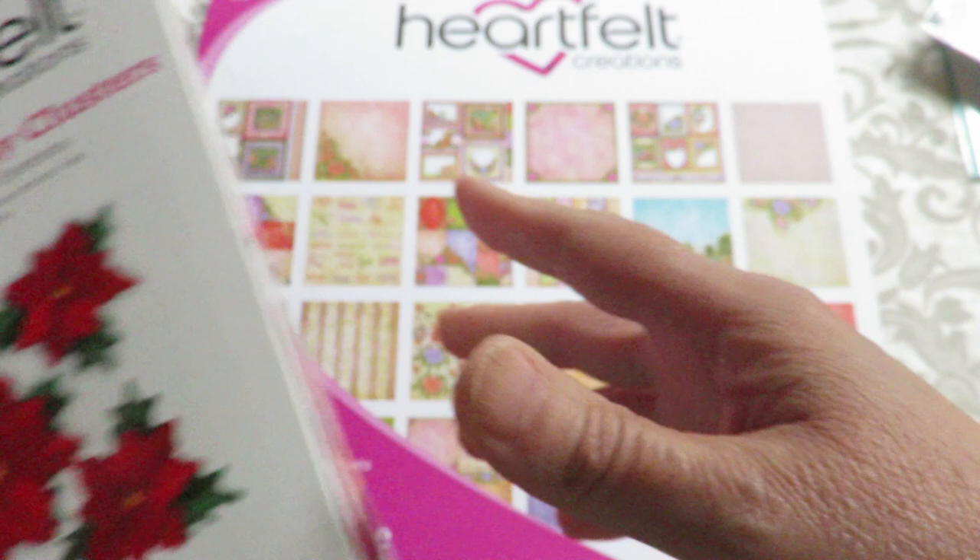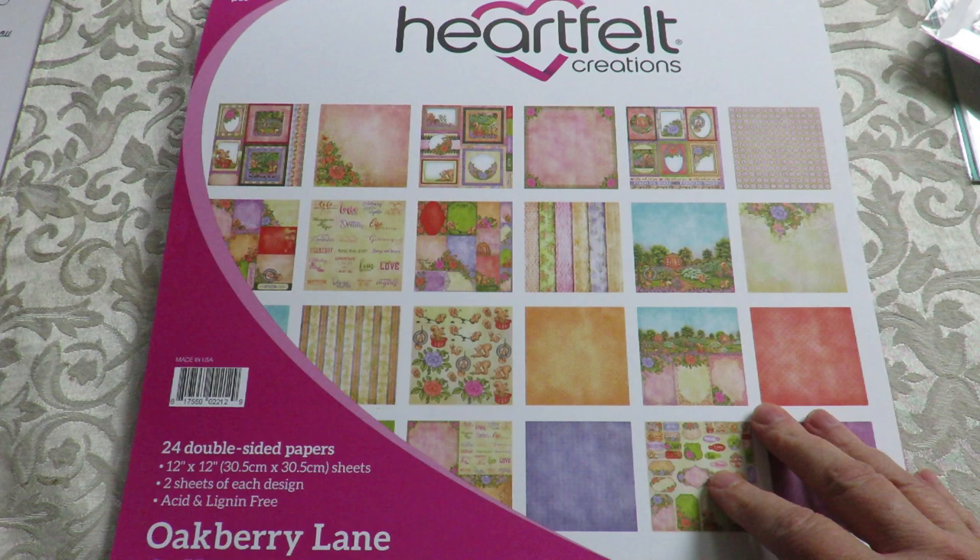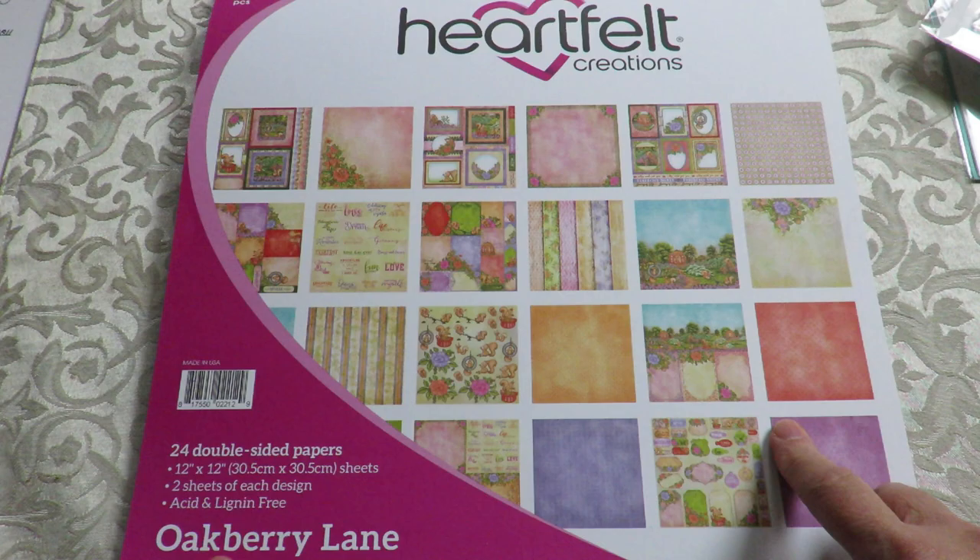I only have a couple of these. I'm a small store, so first come, first serve. Huckleberryherbs.com if you want anything.